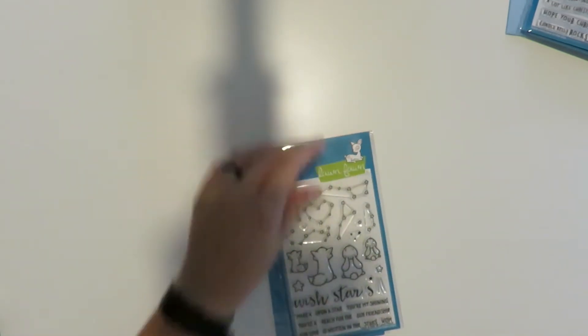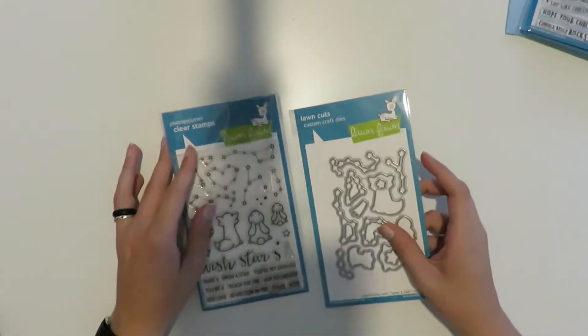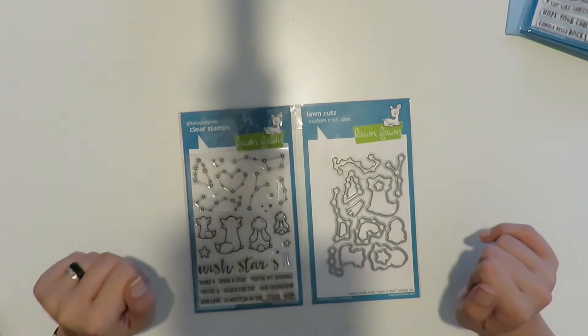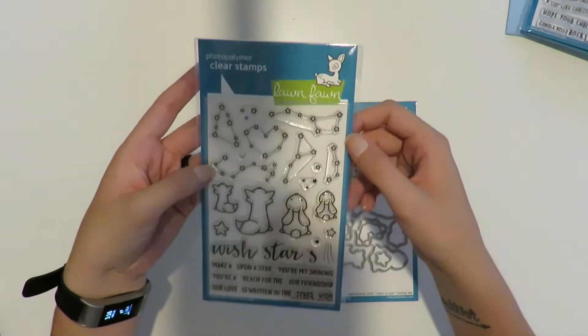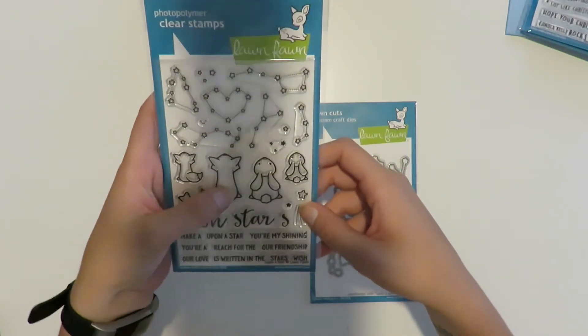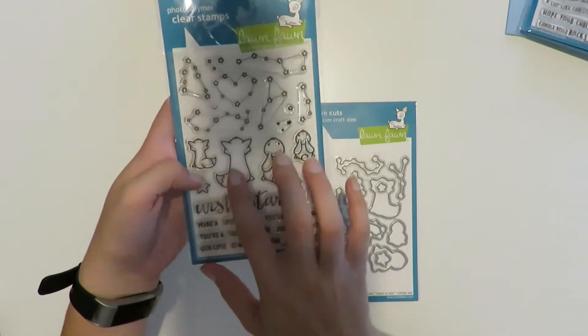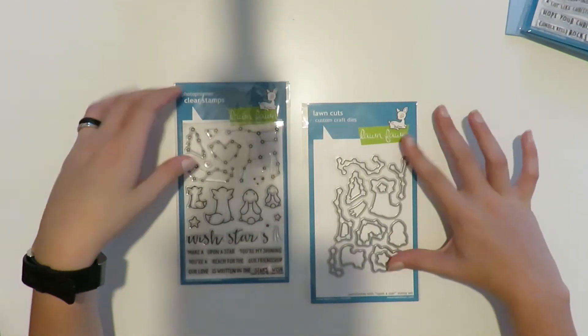I also ordered this one from Amazon — it's been on my wish list for a while because I think it's absolutely adorable and I finally gave in. I just love all the little star constellations and the little face you can put on the star. I love the foxes — they're adorable — and I like that each of the two animals has a smaller version, so if you want to show depth or use smaller ones you can. And of course I got the coordinating dies.